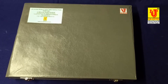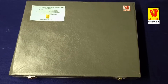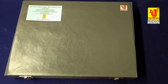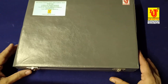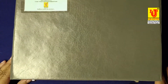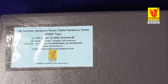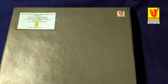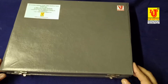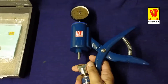Lab Junction hardness tester, tablet hardness tester, Pfizer type, model LJ200, as per quality standards. This is our main instrument. Now I am unboxing this.